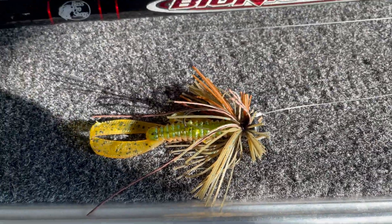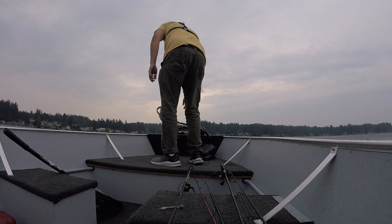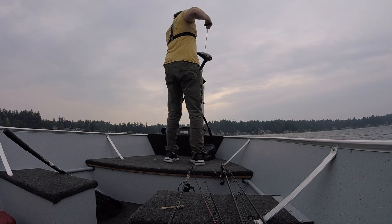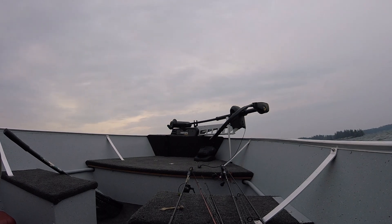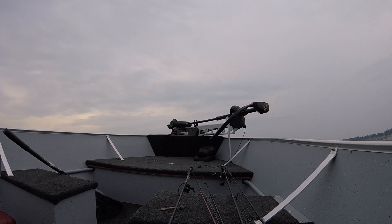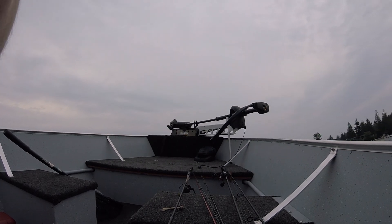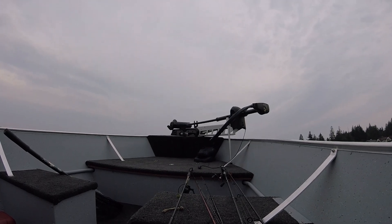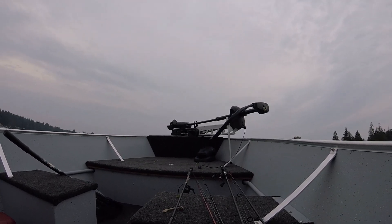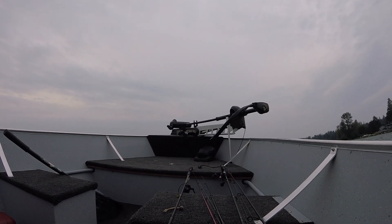Check out Bomber Baits on Instagram — cool dude, local guy. Well, that's it for today's video. I hope you guys enjoyed it. It's kind of a new format with the voiceover, just trying something new — let me know what you think in the comments, please like and subscribe. Follow me on Instagram at Finsformation, and also check out Bomber Baits on Instagram, local guy up here in the Pacific Northwest, Washington state, makes some awesome jigs. Hope you guys have a great day, thanks for watching.